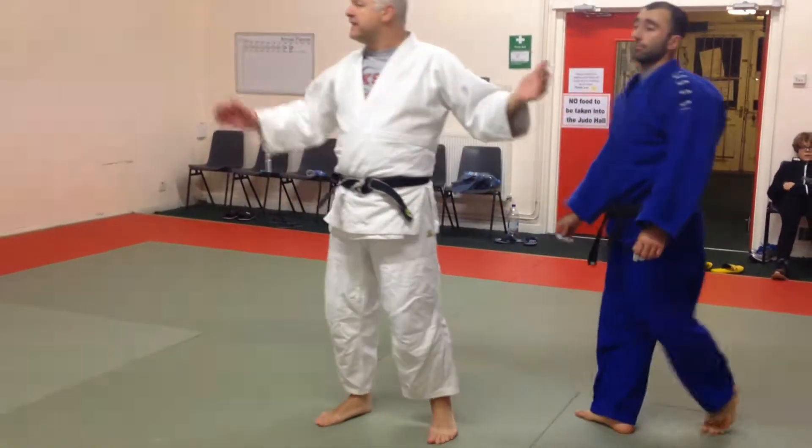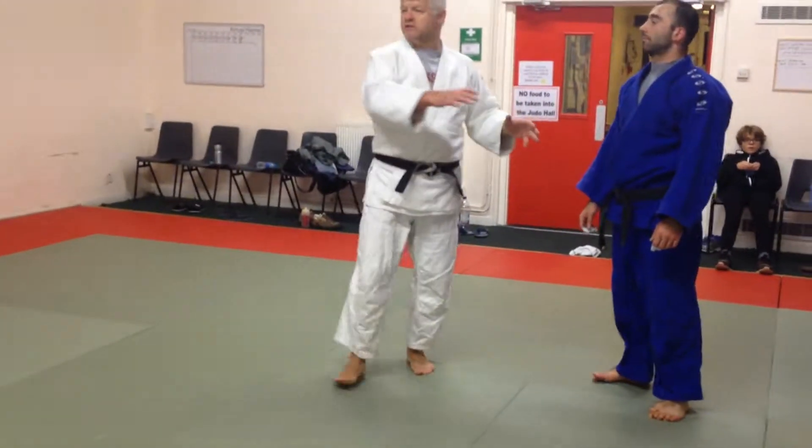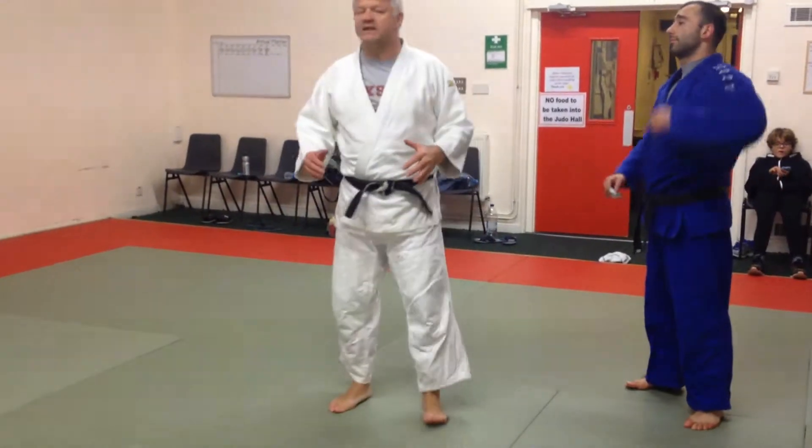I think what might be worth doing is get the crack back — maybe something like that — working on the crack back to find it. And I'll keep at it.